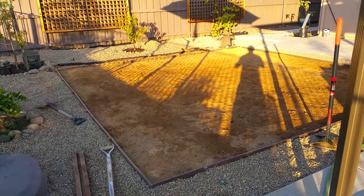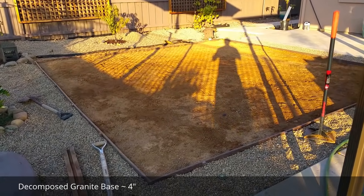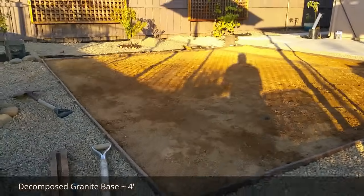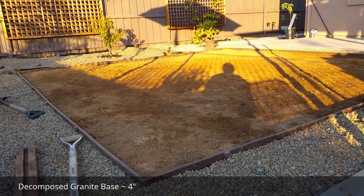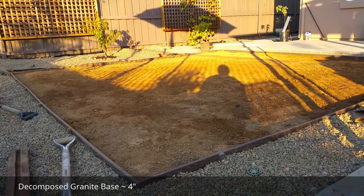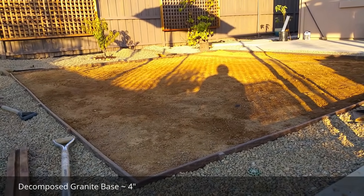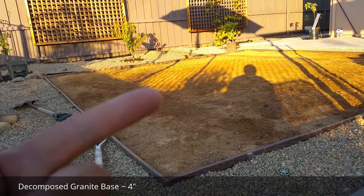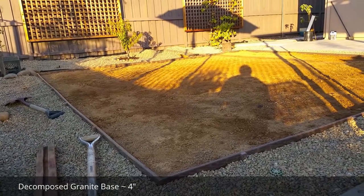This is my how-to on how to install artificial turf or fake grass. What you're looking at is my patch — this area is 15 by 15 square. The reason I did that is because typically the manufacturers are producing the rolls at 15 foot wide, and all I have to do is order a 15 foot long piece and drop that right in. No cuts, no waste.